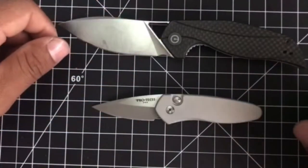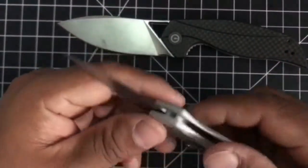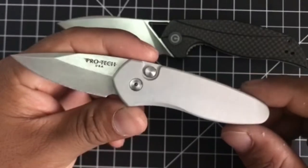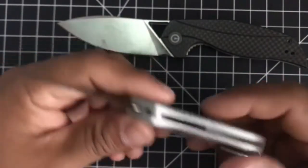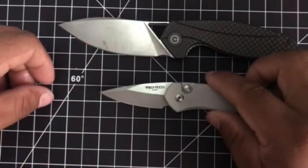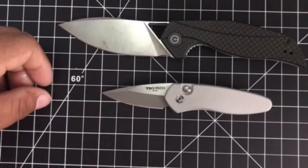Hey guys, today we're reviewing the ProTech Knife Sprint. Beautiful little knife, made very nicely with really nice features. It's an automatic knife, but it is California legal.